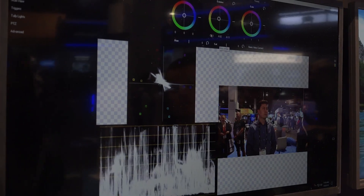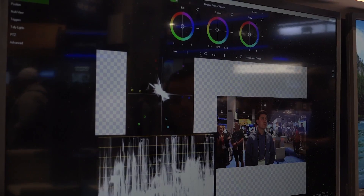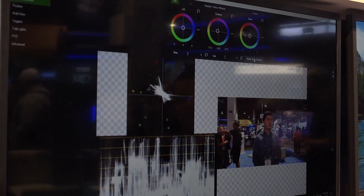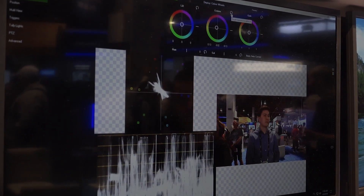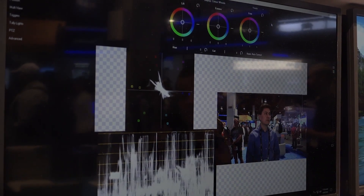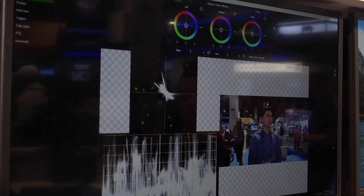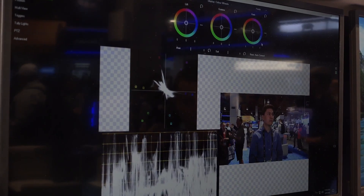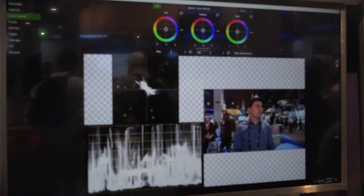We have hue controls and saturation controls, and I can toggle the grade on and off so I can see exactly what my grade looks like. There's also a basic autocorrect button that will automatically correct cameras and get you started, with just a couple of touch-ups needed to finalize the shot. And finally there are presets — you can save a preset for a particular camera and then import it into any production where you're using that camera for instant color correction and matching.